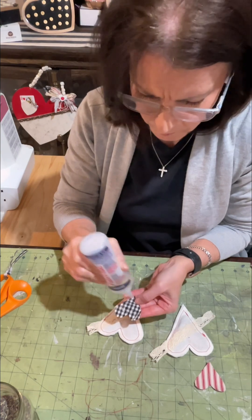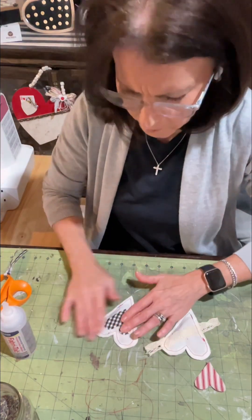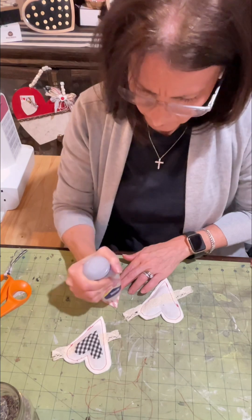Now I'm just going to take that Fabri-Tac glue and adhere it, making sure it's all secured down. And then the same for the other heart.